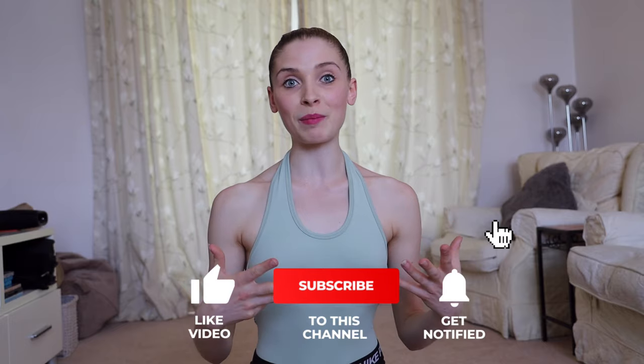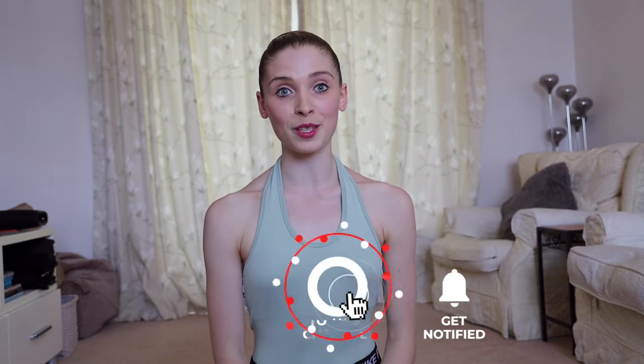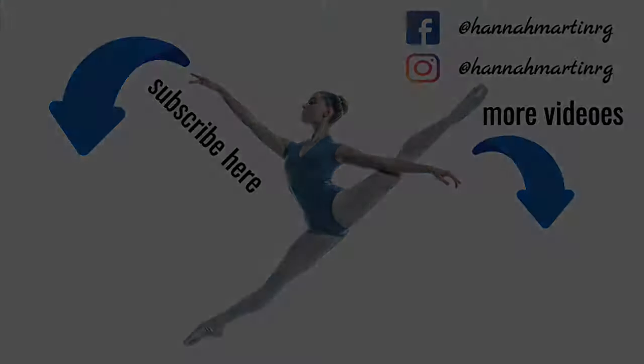If you found this video helpful, please let me know in the comments below. Give this video a big thumbs up and make sure to press the subscribe button because I make videos like this all the time. That's all from me for now — make sure to dream big and make it happen. See you next time!